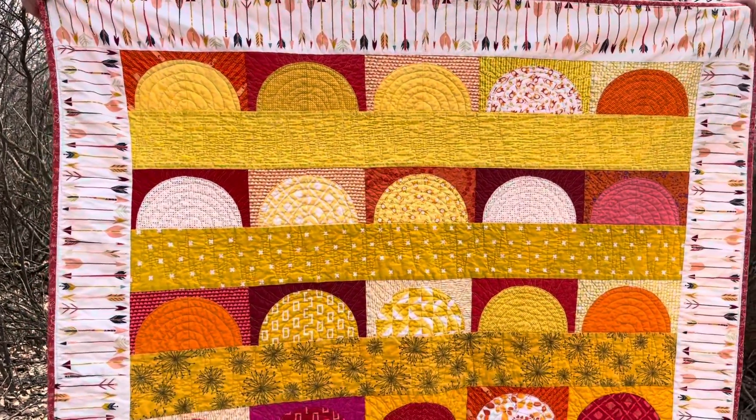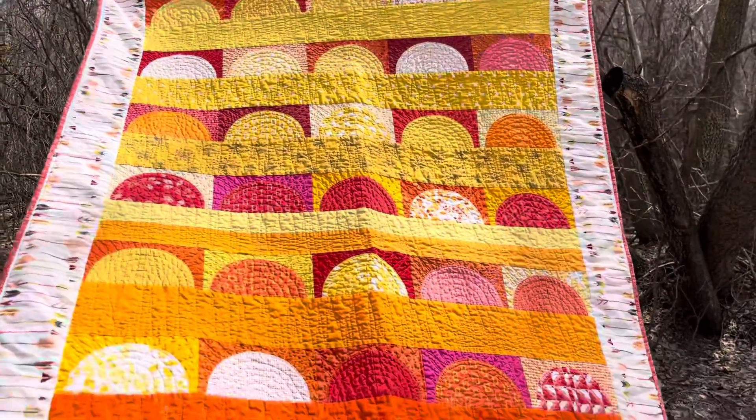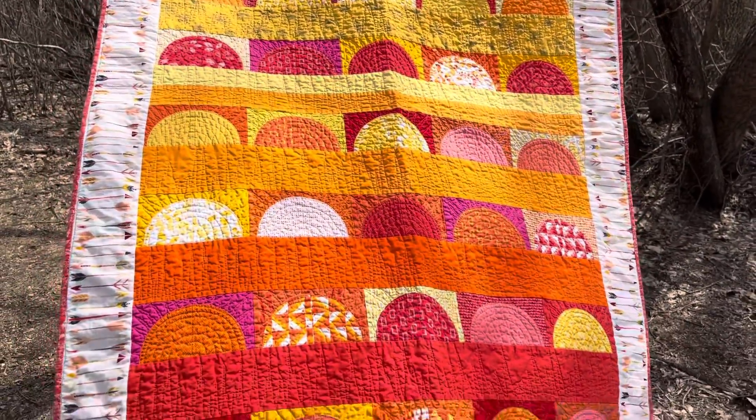I hope you are enjoying my virtual trunk show of my quilts and patterns. We'll see you in the next video!